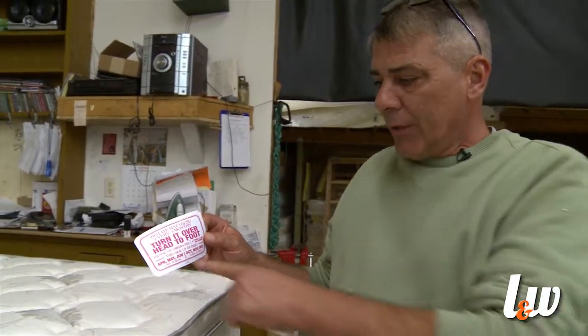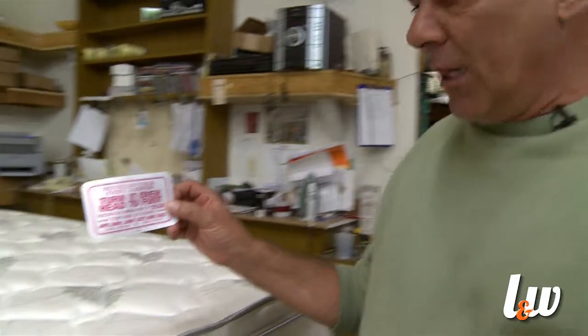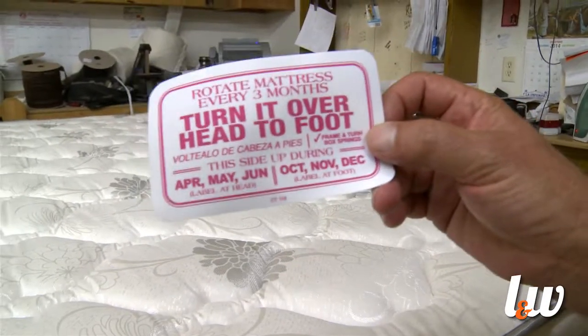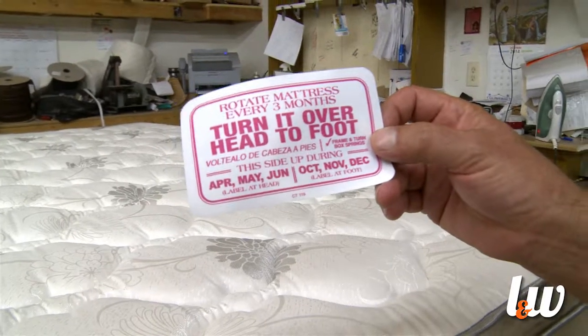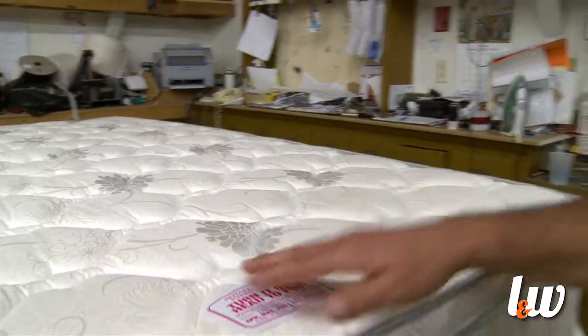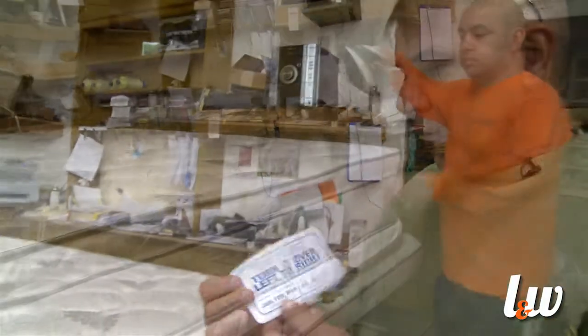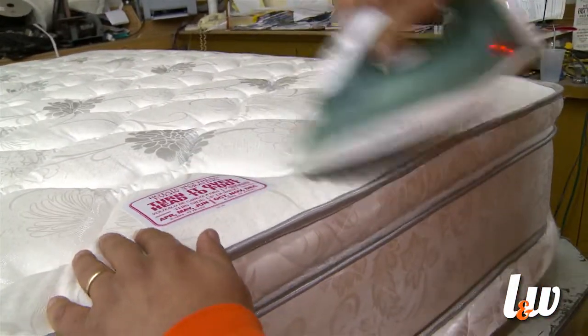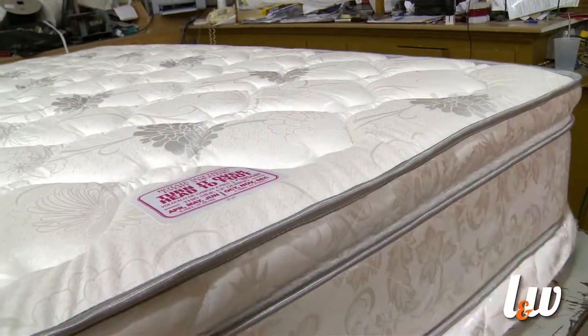One more thing before we finish up: these are what we call our rotation labels or turn labels. There are six months of the year on this red label, and it indicates that April, May, and June should be at the head of the bed, and then October, November, and December at the foot of the bed. These are going to be ironed on, and there's a blue label that has the other six months. After you buy this product, if you use these turn labels, this bed will last you twice as long.